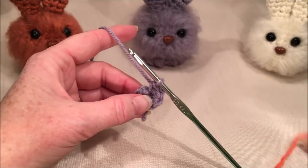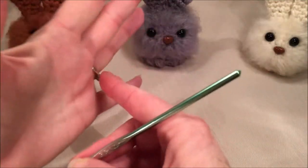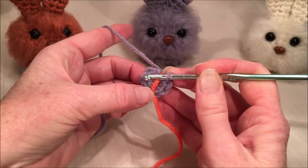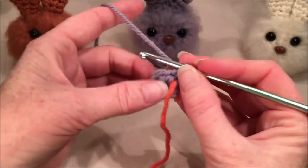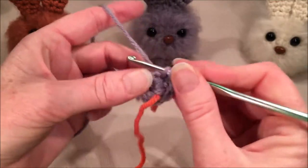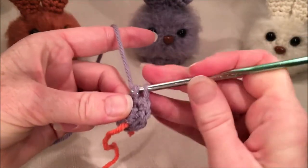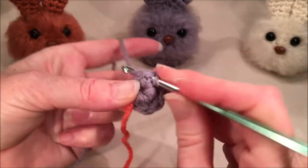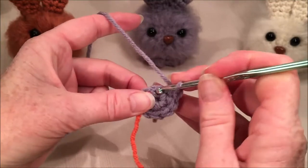We're going to be working in the round, so if you need to, grab a stitch marker. Go into the next stitch — the first stitch of your row from the previous row — and we are going to do one single crochet and one increase all the way around for a total of nine. In the first stitch: one single crochet; in the second stitch, two single crochets. Continue around like that through eight and nine.